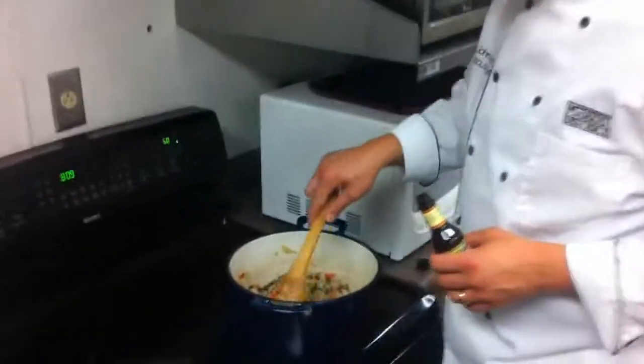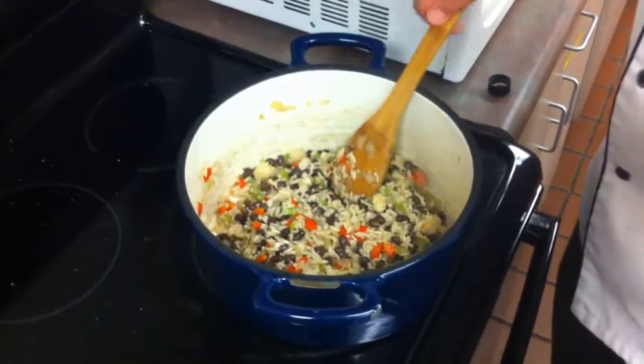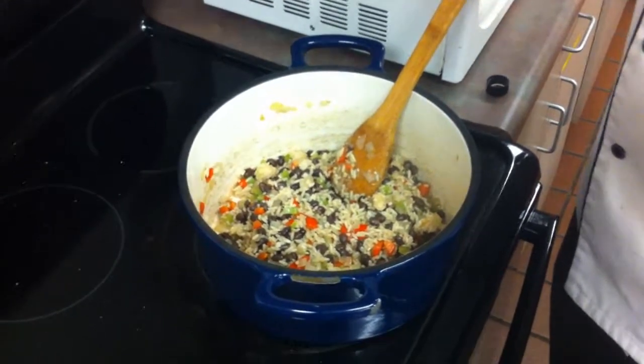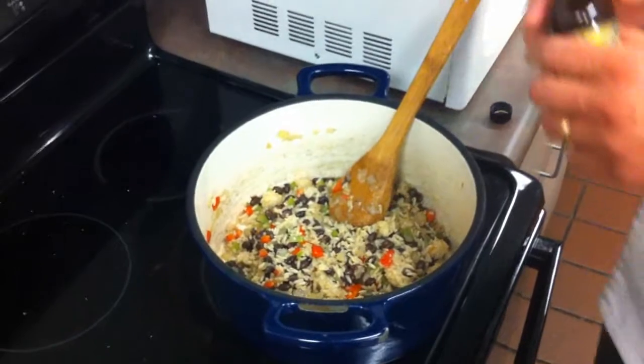We've let this cook for about five minutes, and you can see it's kind of pulled itself together. The black beans have tinted the color of the rice and all those flavors have melded together. Now what we're going to do to add the real flavor to it is our sauce.